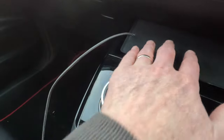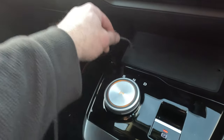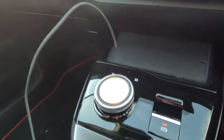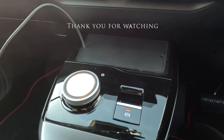Pop the pad back into place, and as if by magic, there we go. You've now got your cable fed through the charging pad. That is how your wires go through your charging pad. Thank you for watching.